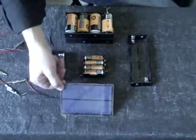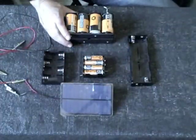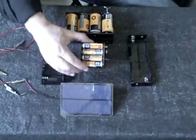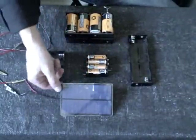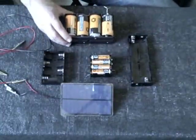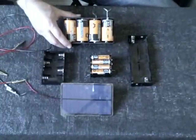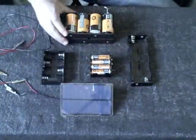I chose a six volt, one and a half watt panel which puts out 250 milliamps per hour. It pairs up really well with the batteries that I have. These are 700 milliamp hour batteries, so this will take two to two and a half hours to charge these from completely dead to completely full. These are the D cells that are 1500 milliamp hour, so this is going to take more like four to five hours to charge those.